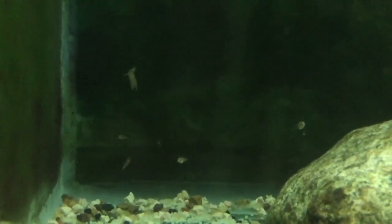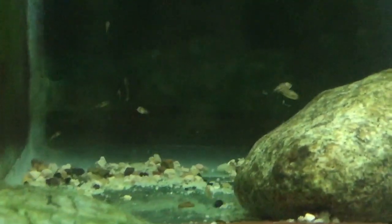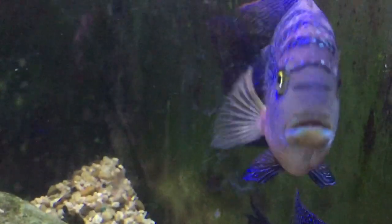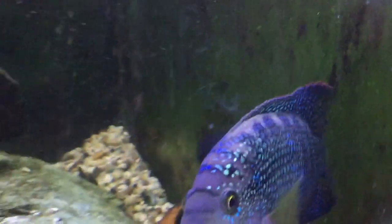The fry right now are about two weeks old. They're free swimming now — at first they will just be on the ground, hopping around. They do look like fish now. You can see that one right there, floating and swimming. They're probably about a centimeter long right now.